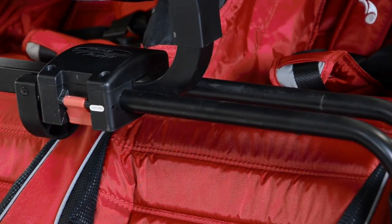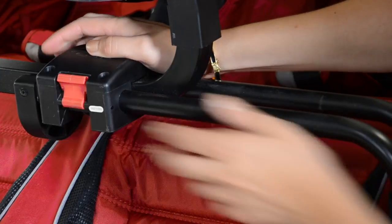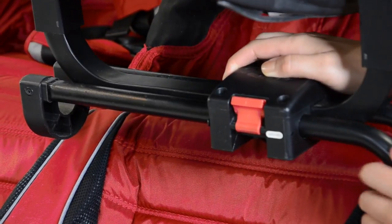If the second passenger wants to sit back in the seat, lift the red tab up, slide the car seat back over, and lock into place.